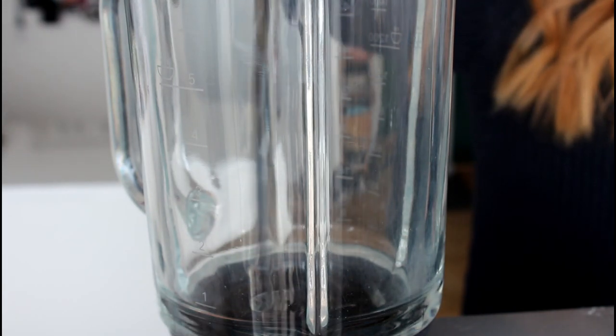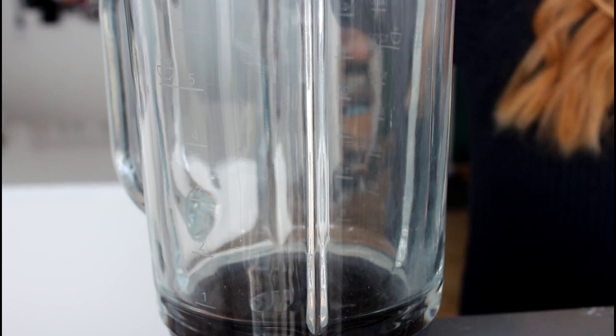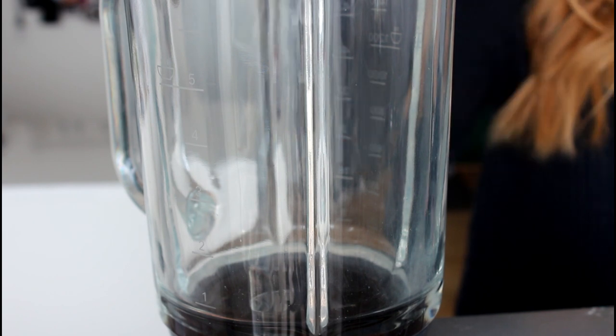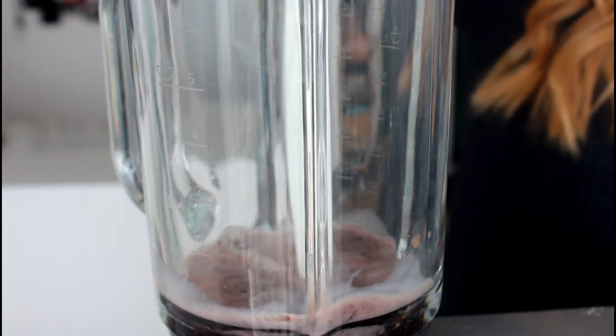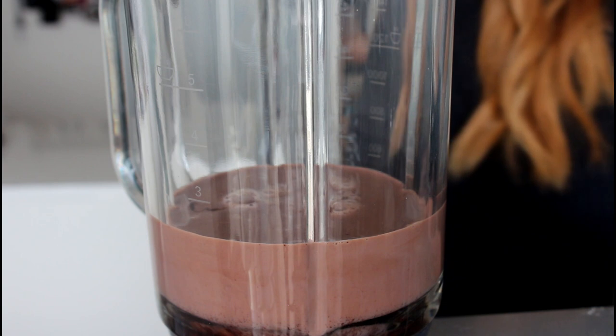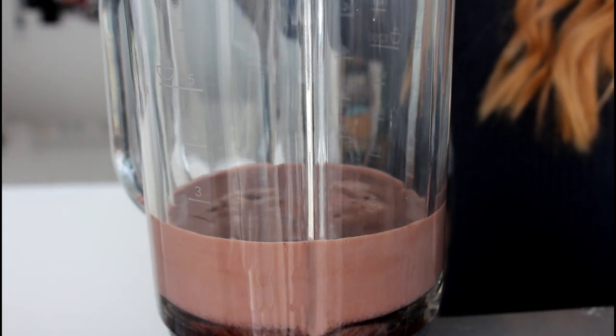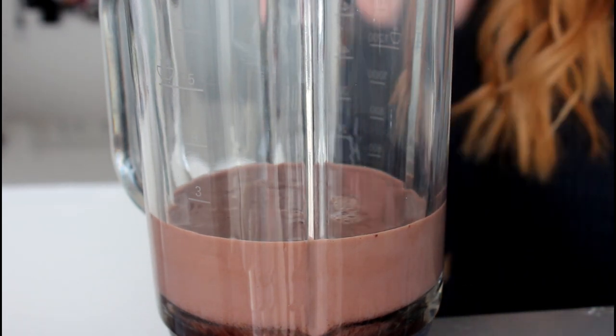So I'm just going to add all of my ingredients into my blender. First in with my chocolate syrup — I am using quite a lot, but that is just because homemade chocolate syrup is just the best. And then in with my milk, and my vanilla extract, and all of my ice cream. Once I've added my ice cream in, I'm just going to blend it for about 20 to 30 seconds, just until it's all well combined. Then it is ready to be served with cream on top and some extra chocolate syrup.